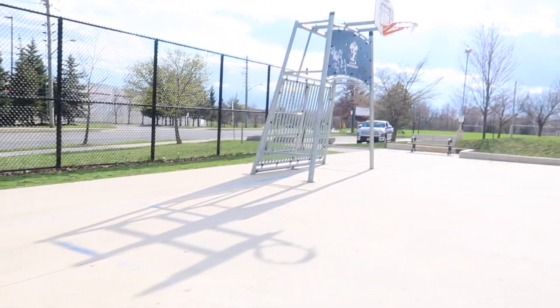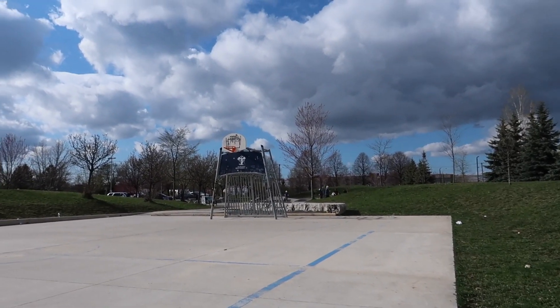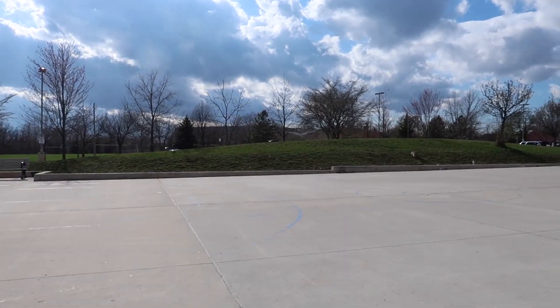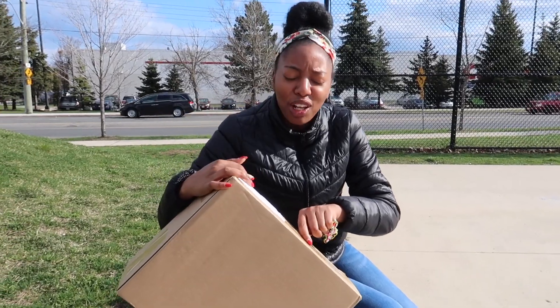So guys, this is where we're at. We have a park, we have a skatepark. Right now we're actually at the basketball section. Jay is afraid to go over by the dangerous part — the skate park has hills and slopes.